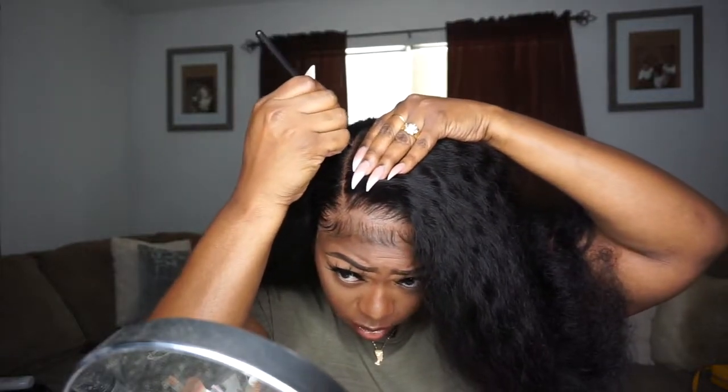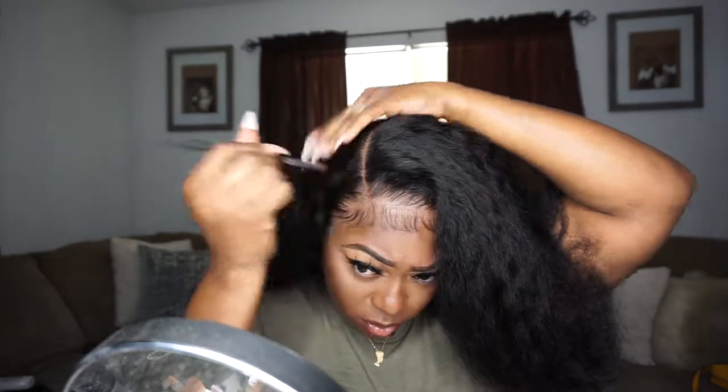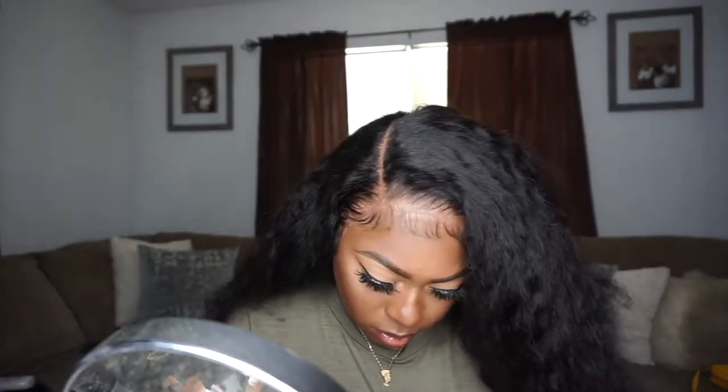In that previous clip where I was combing off my edges — I was in the middle of doing my makeup, so y'all don't be alarmed. That's all.